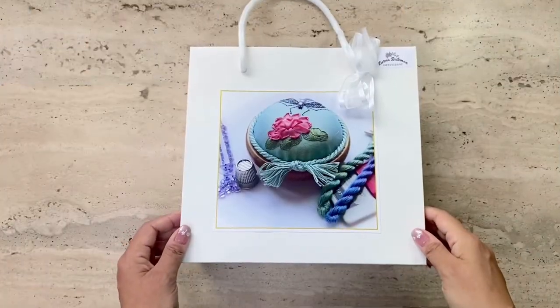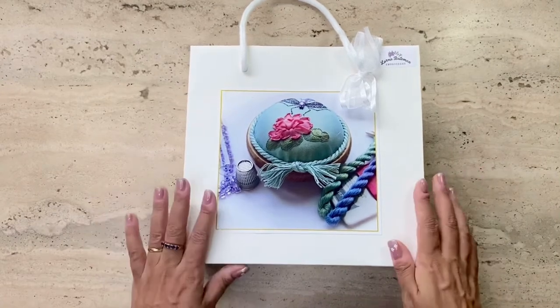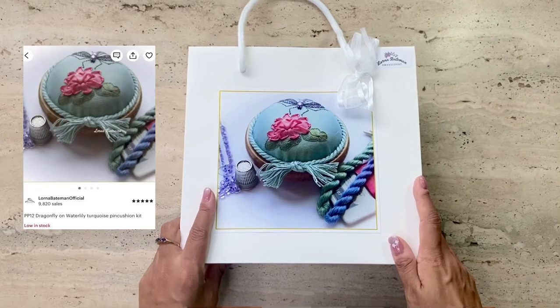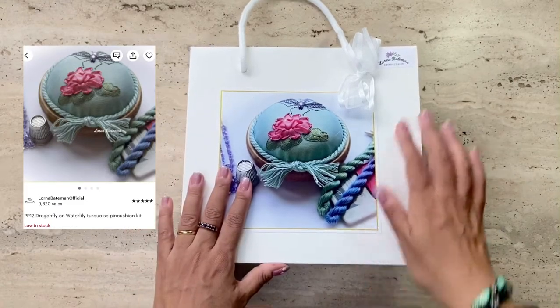Hi, this is Risa and welcome to my kit review series. I'm super excited to be stitching and reviewing another of Lorna Bateman's kits, which I also bought on Etsy. This one's a pincushion kit called Dragonfly on Water Lily.